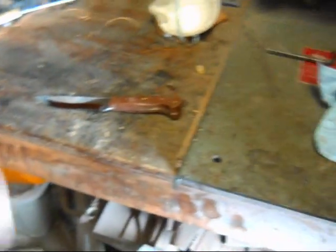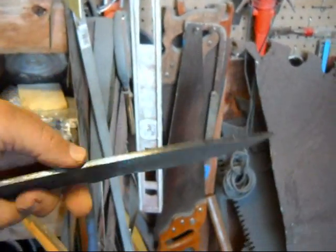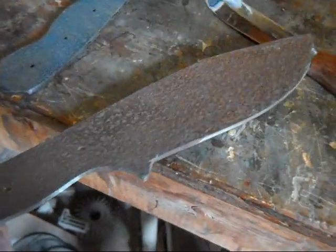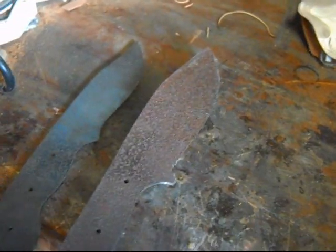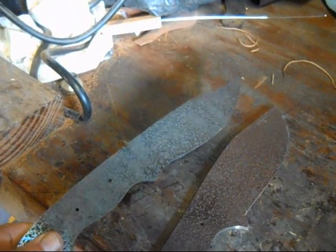After the blade is cut out and profiled, I heat-treat the blade. After it's heat-treated, it's got kind of a bluish finish to it, but it's been cleaned up. Kind of what they look like before heat-treating, and what they look like after heat-treating. So just big chunks of rust have been knocked off, and it kind of turns a bluish color after the heat-treat and temper process.